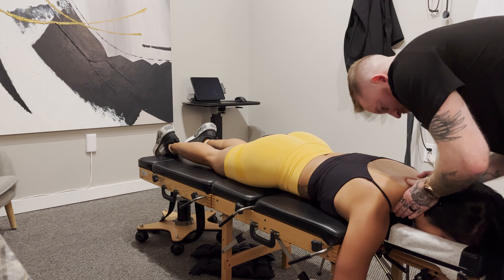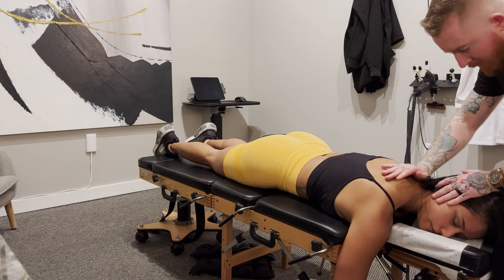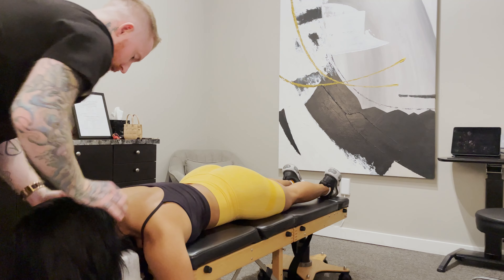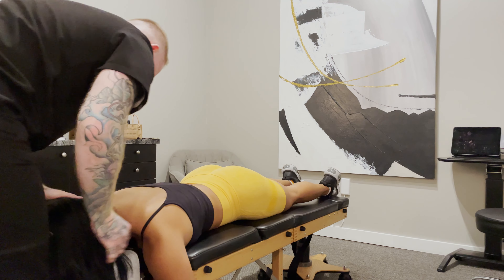A little stiff here, so I'm going to put my hand right here and give your head a little turn. Keep everything nice and loose. One more. That's a little tough, huh?